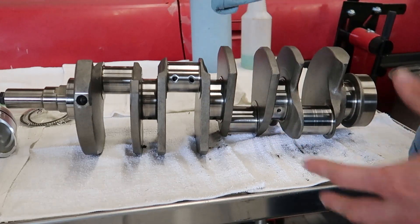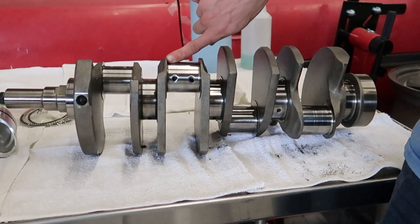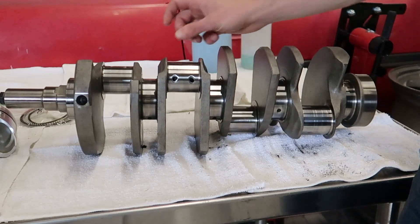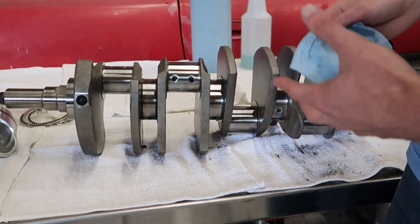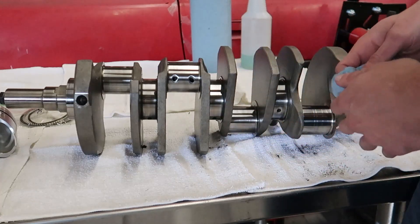You want to look for any scoring, heat marks, any sharp edges — especially on the thrust faces on the side. This is what keeps it from moving forward and back. You want to make sure that's nice and smooth, and you're just looking for anything that could either cause a problem or could potentially wear your bearings out prematurely.